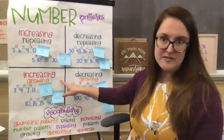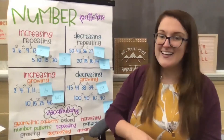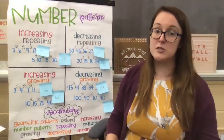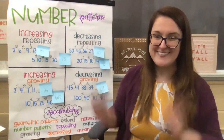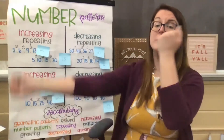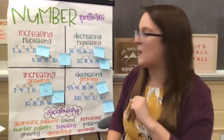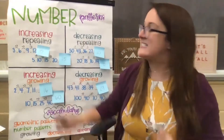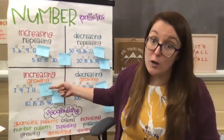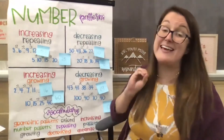Now we're jumping down to increasing growing. Increasing again means to get bigger, and in order to get a bigger number, you are going to add. In third grade, you can also multiply as well. So here we are adding, but it's not repeating — so it's not the same number each time. It is growing, so we are going to add on more each time.